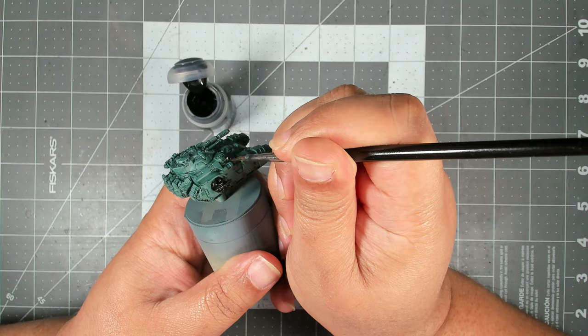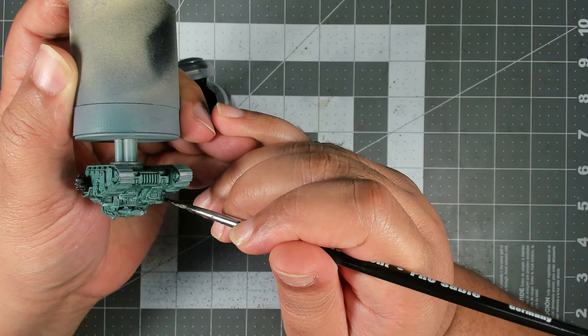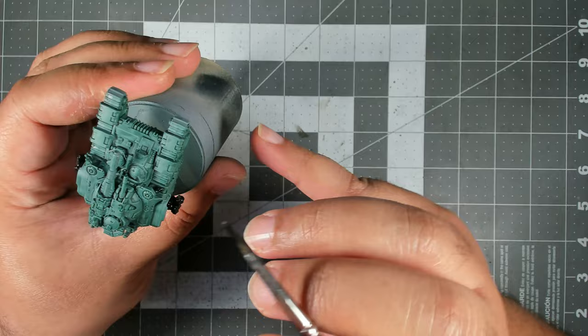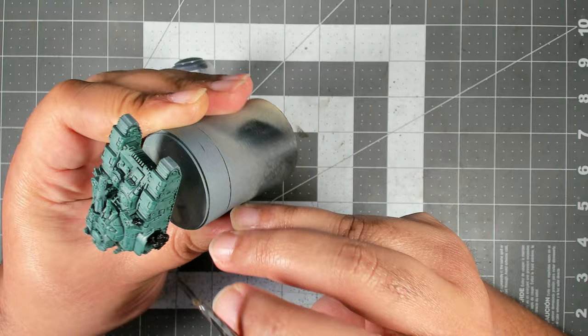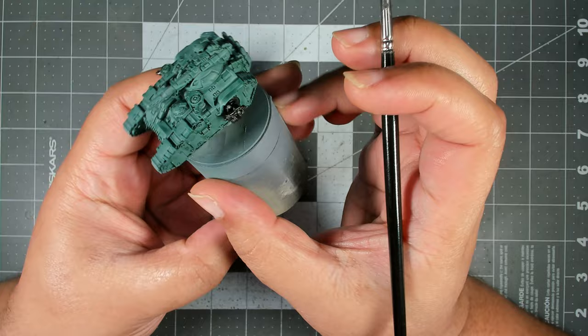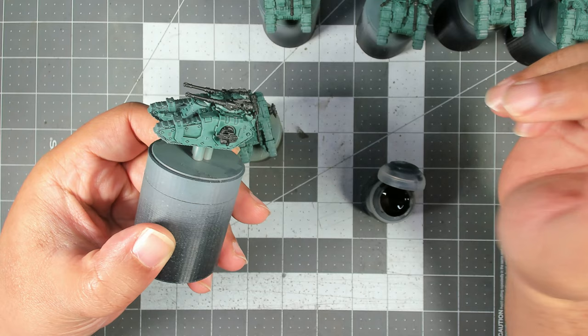If you do happen to make a mistake you can go back and clean up with the previous paints we've used, but just try to be as neat as you can to minimize that effort. If you weren't doing a ton of these it might actually make sense to leave these bits separate and then either airbrush them or just quickly paint them without having to worry about being messy. I kind of wish I did that, but I'm working in a batch of like 20 tanks, so we're just going to carry on and coat all of these.